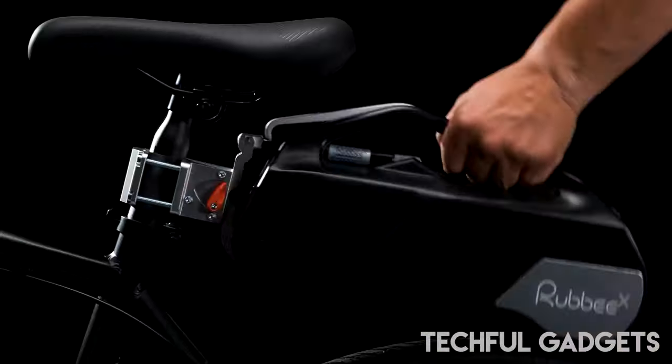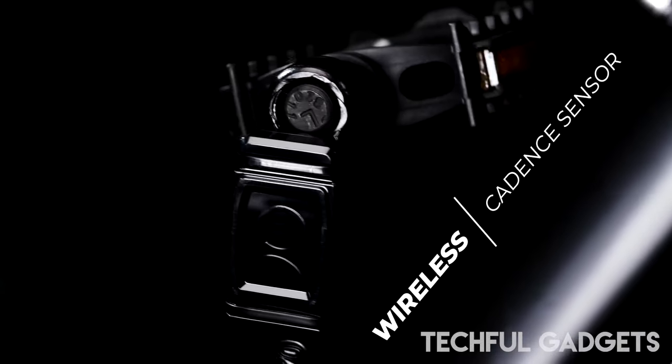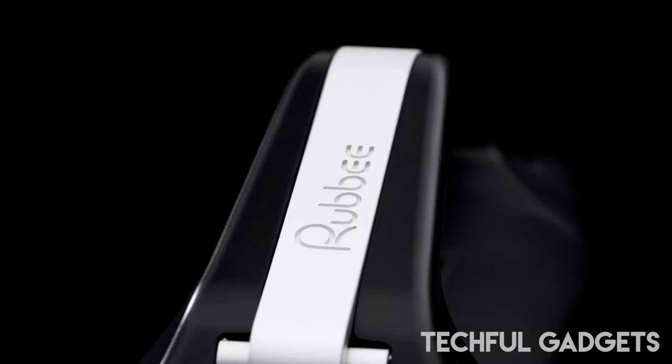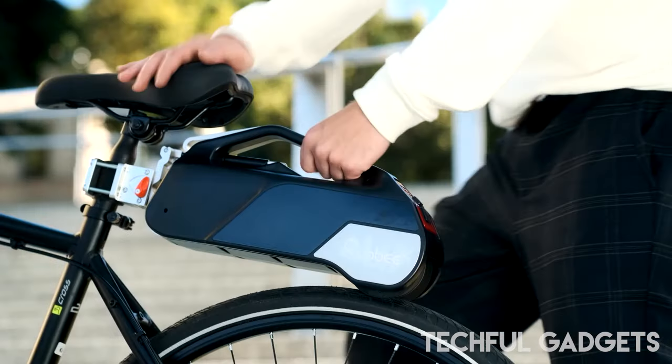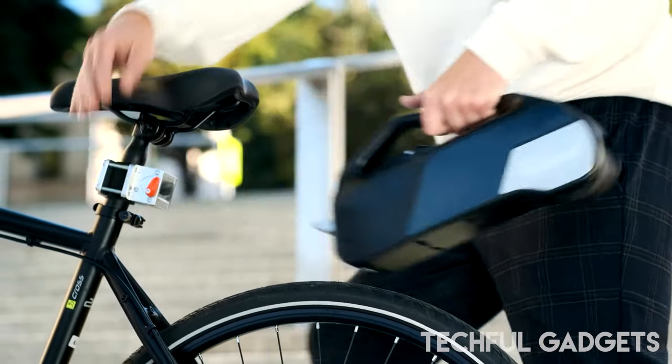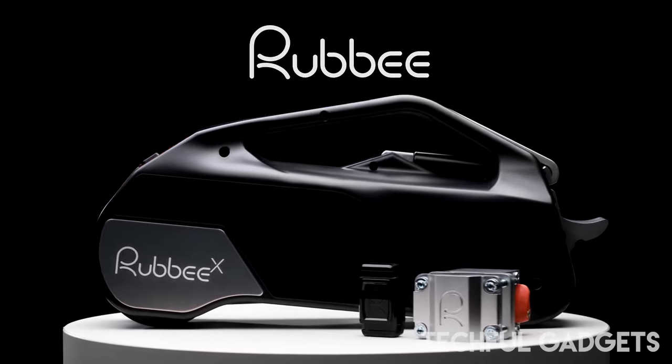The first piece of the three-part Ruddy X system is the bracket, which is an impressive piece of aluminium with two main parts. Facing toward the front of the bike is a plate with four holes in it and a Ruddy logo. The back half sandwiches the seat post, and the two connect with four allen head bolts. The rear half is a T-shape, and inside is where the motor unit connects.